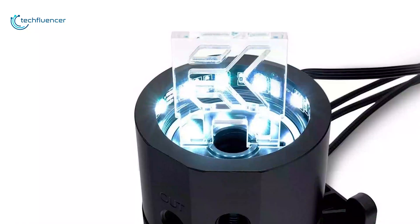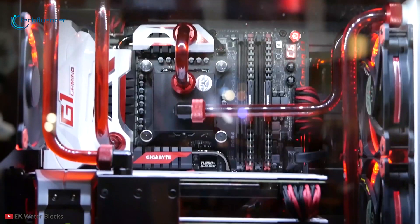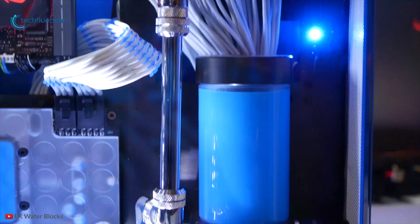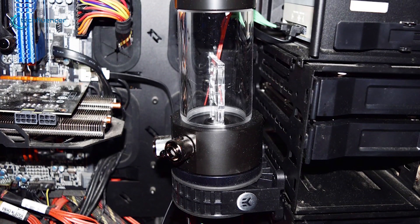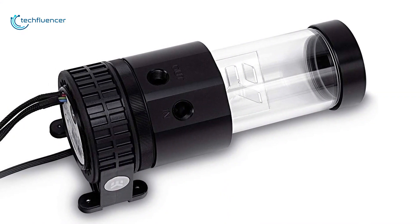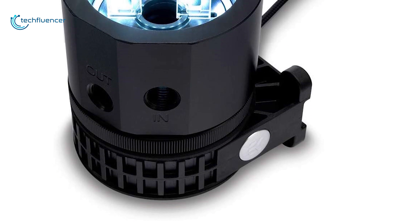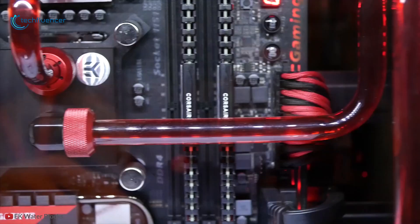Made of CNC-machined acrylic, this pump features an RGB system allowing you to light up the water inside to give a beautiful touch to your PC. It even pairs with RGB sync technology so you can make it work directly with your case. It features a versatile mounting system so you can install the pump either horizontally or vertically according to your needs. With decent pumping power and RGB features, the EKWB EK-Xres 140 Revo has taken the second position on this list, and is a great choice whether you are just starting your first water cooling loop or have built a few before.